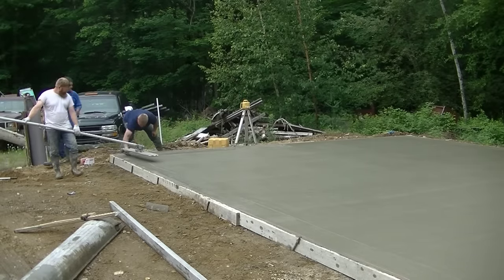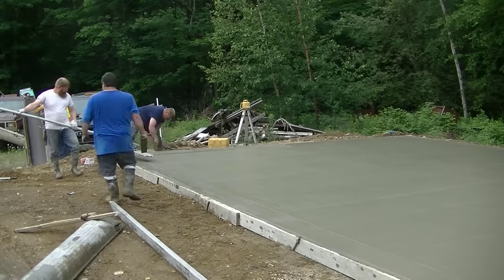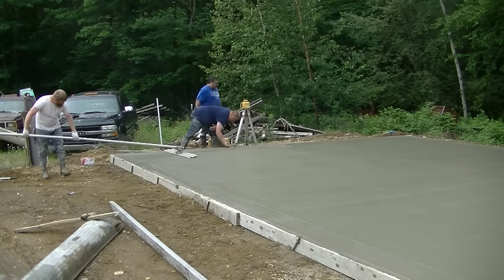But that's it, guys. That's how you pour a two car garage slab. Thanks for watching — we'll see you on the next video.